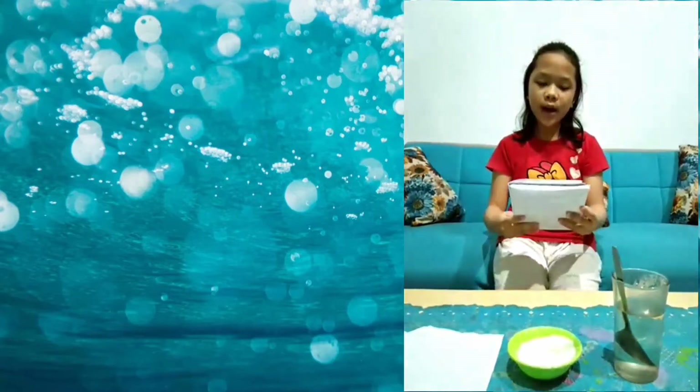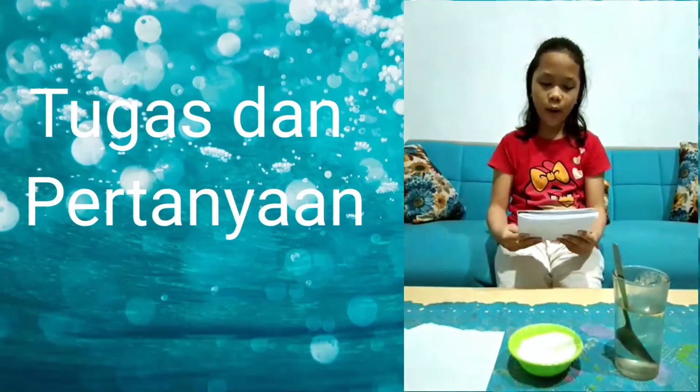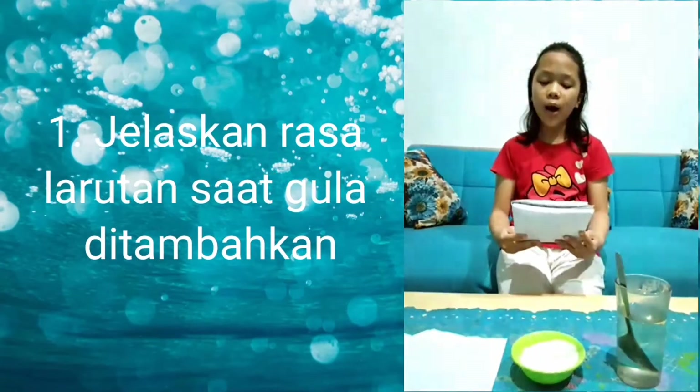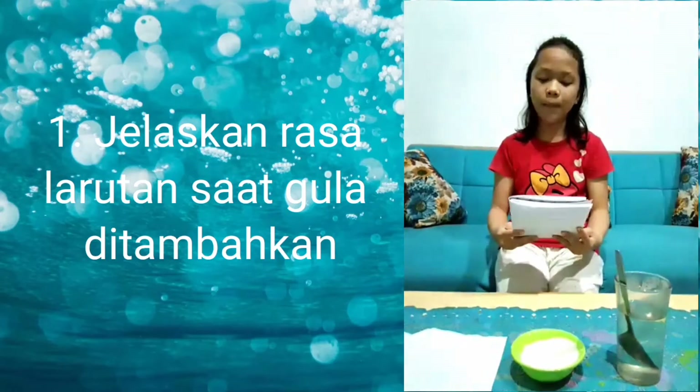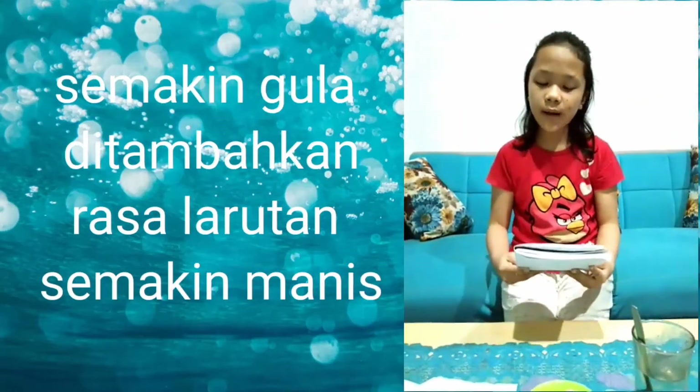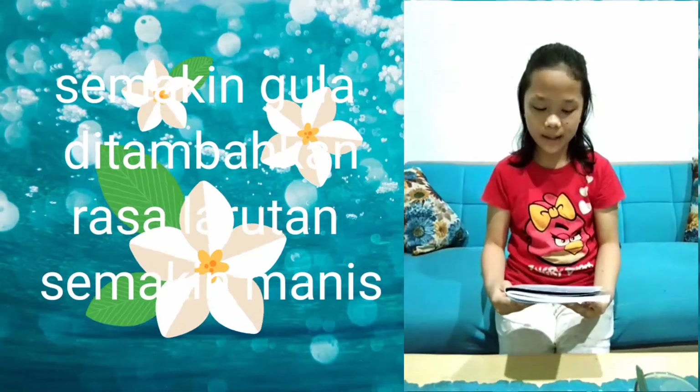Ada pun 3 pertanyaan yang akan saya jawab. Pertanyaan pertama yaitu: apa yang kamu rasakan saat gula ditambahkan? Jelaskan. Manis. Karena semakin ditambahkan gula, semakin manis.